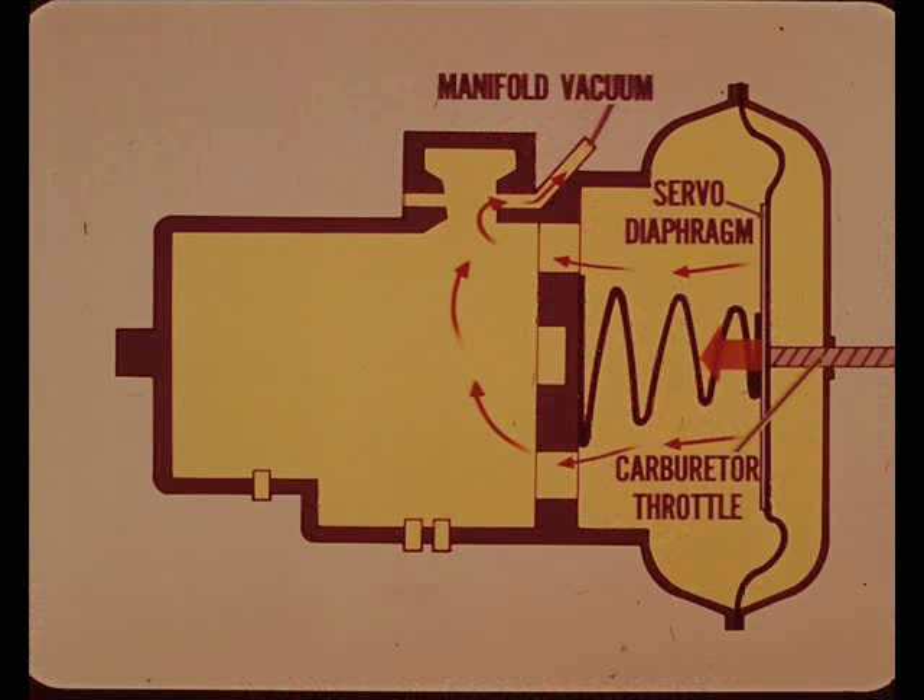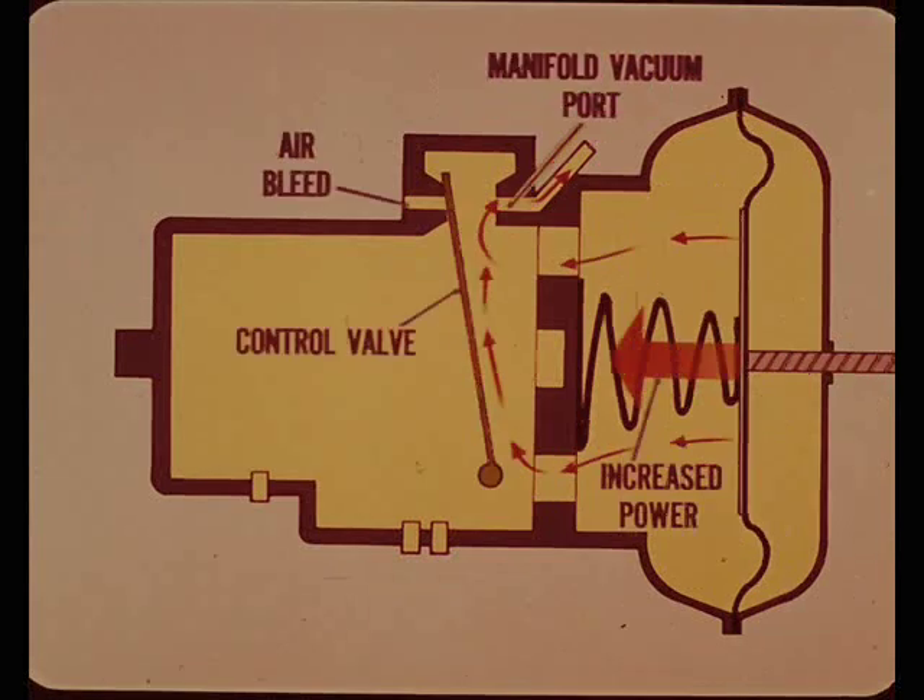When intake manifold vacuum is applied to the servo diaphragm, it pulls on the cable connected to the carburetor throttle - that's how engine vacuum supplies the force needed to open the throttle and maintain car speed. Vacuum is controlled by an air bleed, a vacuum control valve, and an intake manifold vacuum port.